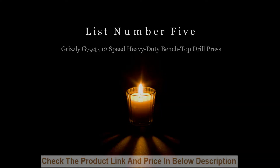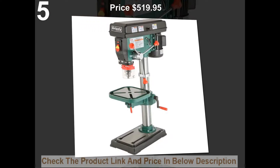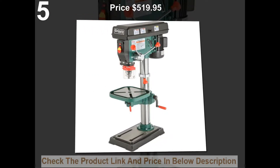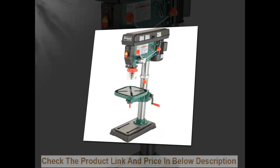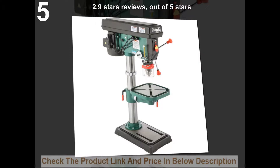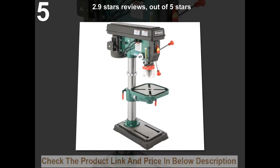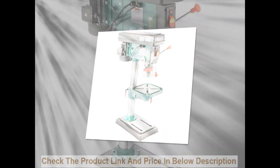List number 5. Grizzly G7943 12-speed heavy-duty bench-top drill press. Price: $519.95. 2.9 stars out of 5 stars. 18 customer reviews.